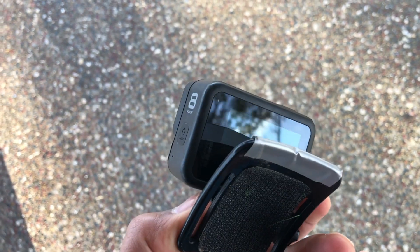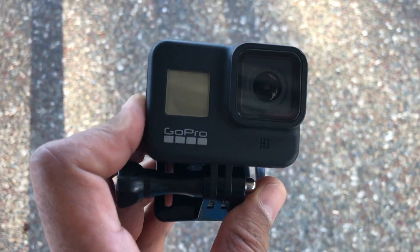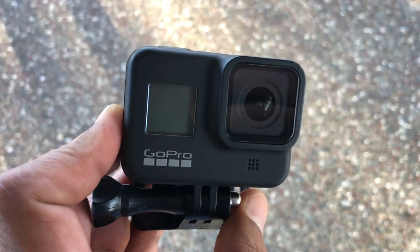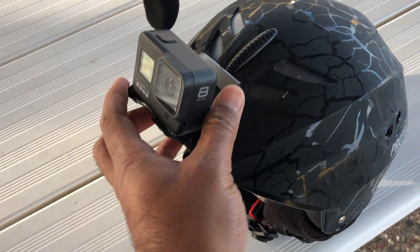So here's a GoPro 8. I use it for shooting paragliding videos mostly. The video quality is amazing, especially with the stabilization that it has. Audio quality could be improved — there's quite a bit of wind noise that it picks up. And it attaches to my helmet on a crow like that.